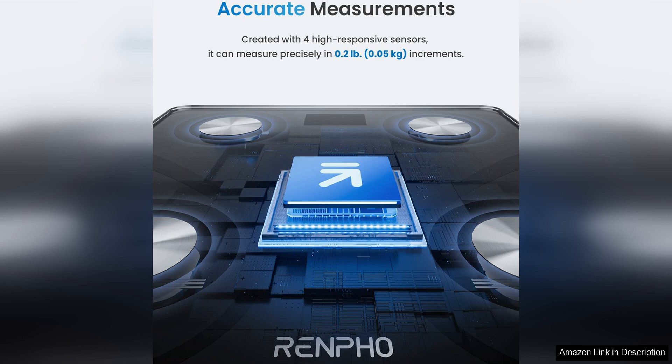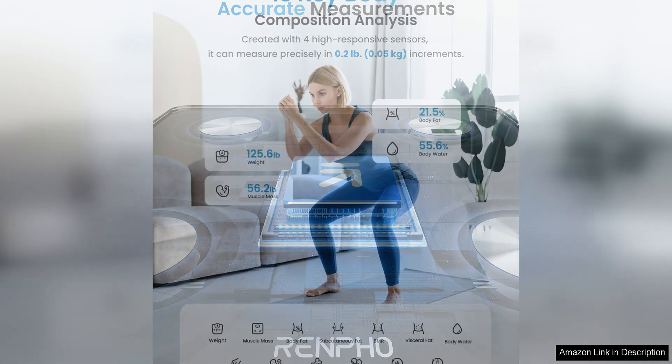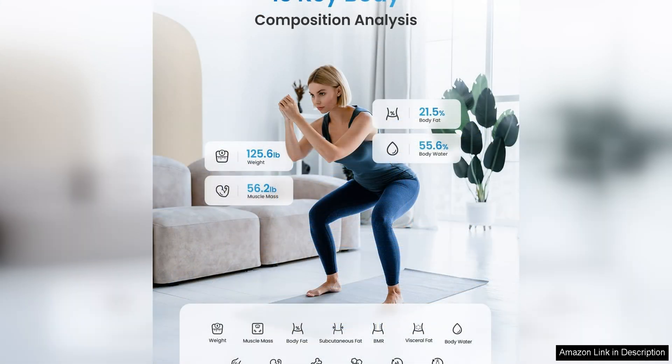One of the standout features of this scale is its compatibility with FSA and HSA accounts, making it a smart investment for those looking to use their health savings for wellness products. The scale's accuracy is impressive, consistently delivering precise measurements.